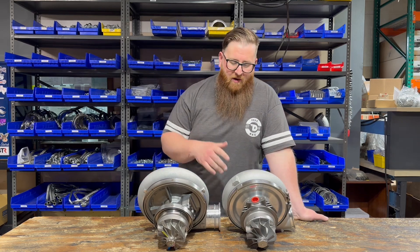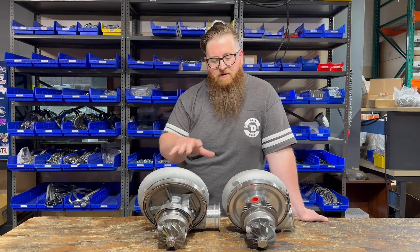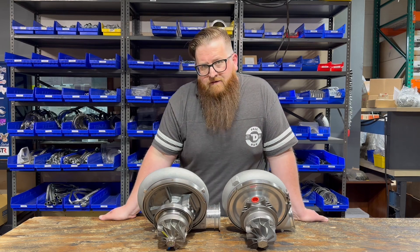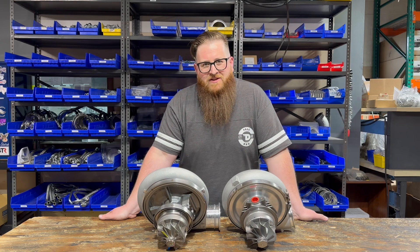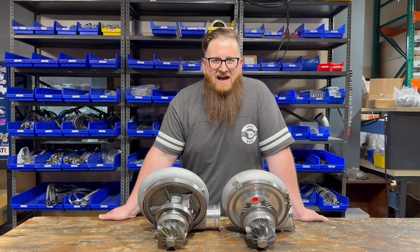Thanks so much for watching. Either one of these turbos, we try to carry as many as possible in each size, along with all the different housings, because no one likes to wait for parts. They want it right away, and we really pride ourselves on having that stuff on the shelf so that when you need it, we got it. Thanks again for watching — we'll see you next time.